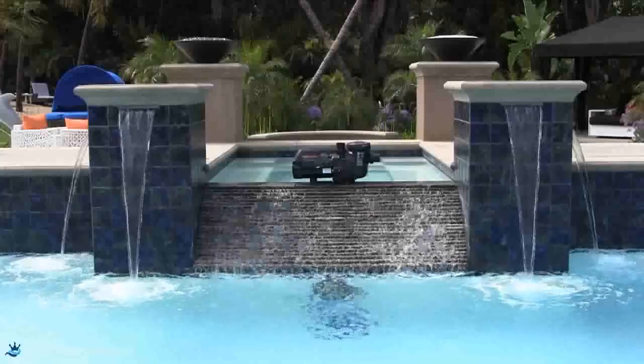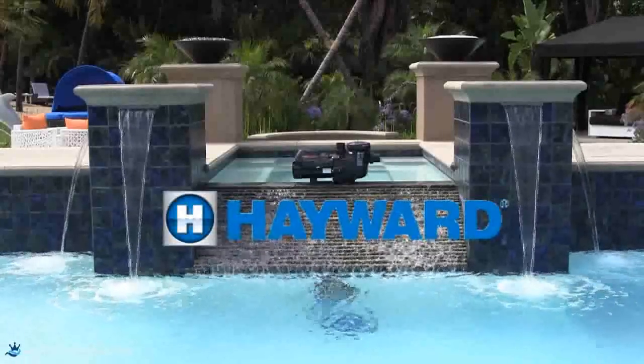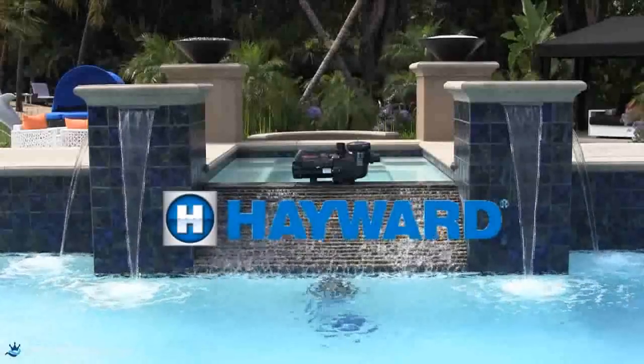We have concluded the installation video for the Ecostar. For operation and programming of the Ecostar, view one of the other videos in this series.